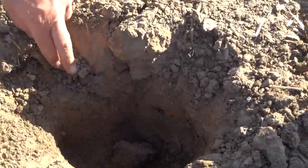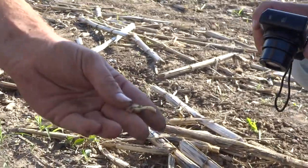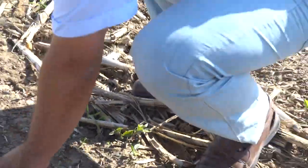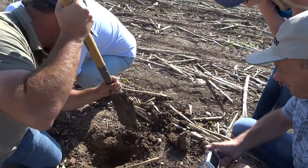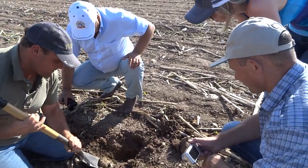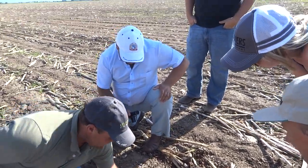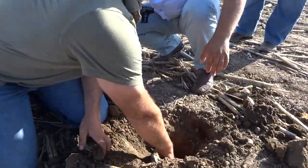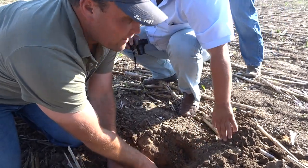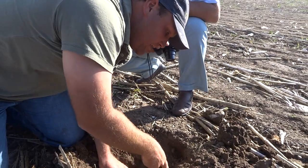Right here, there's a bean — a dry bean. And so that strip till made a bed from here to there. That's how wide it is. And the shank on the strip till ran this deep. Then we put the fertilizer here and here. And then the bean seed is right there.